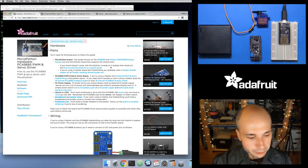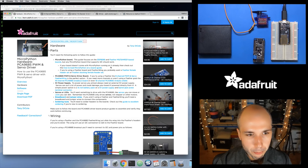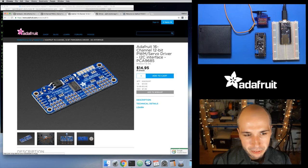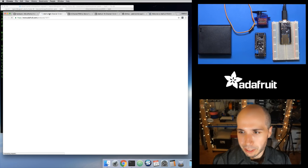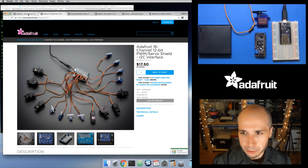For the feather board specifically, there's a handy little feather wing that just snaps right onto the feathers and makes it really easy to use this. But there is also an explicit breakout board — you'll need a PCA9685 board. There are a couple of versions: an eight-channel version in the feather form factor, and if you need more than eight channels, there's a 16-channel breakout board that hooks up through the I2C connections. There's also an Arduino shield version if you're using something like the Arduino Zero with the SAMD21 MicroPython firmware.